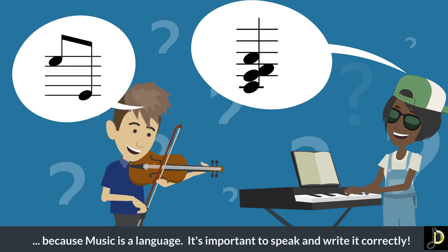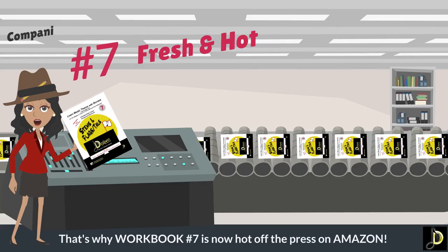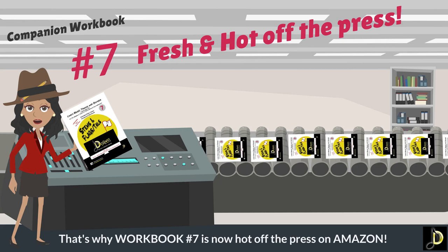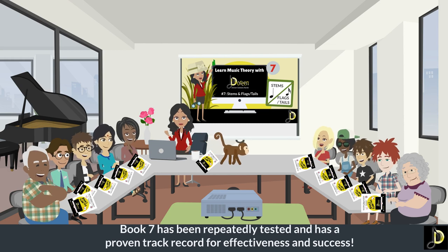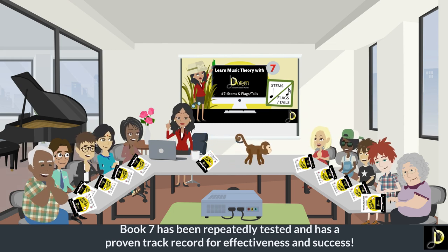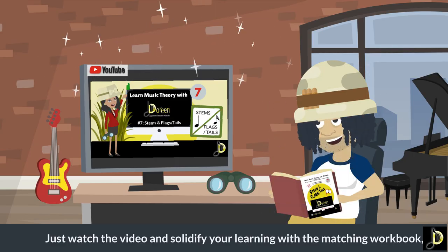Because music is a language — it's important to speak and write it correctly. That's why workbook number seven is now hot off the press on Amazon. It has been repeatedly tested and has a proven track record for effectiveness and success.